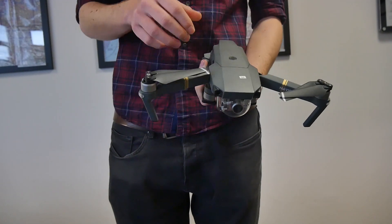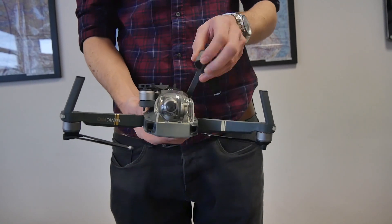The front two arms snap out from the side of the aircraft, while the bottom two rotate from underneath. Setup really is that easy.